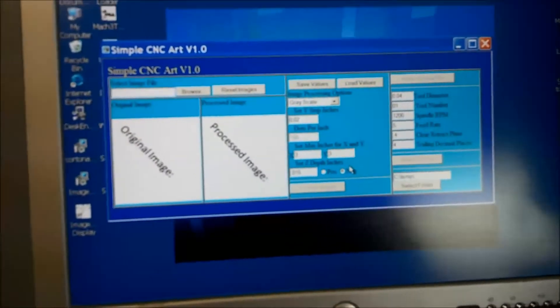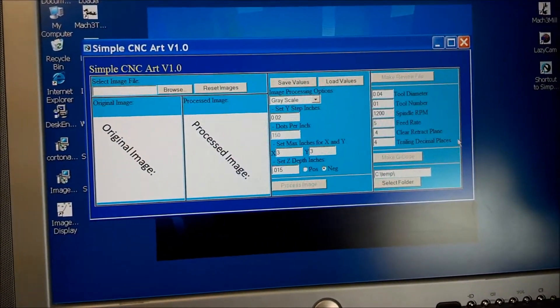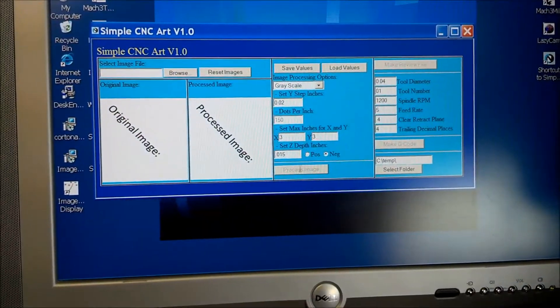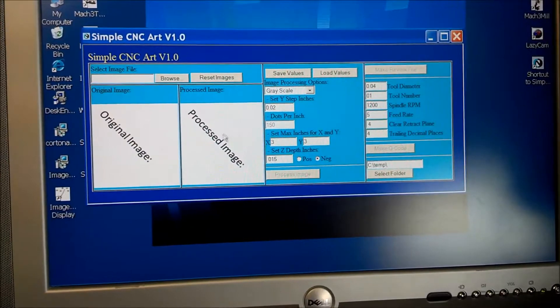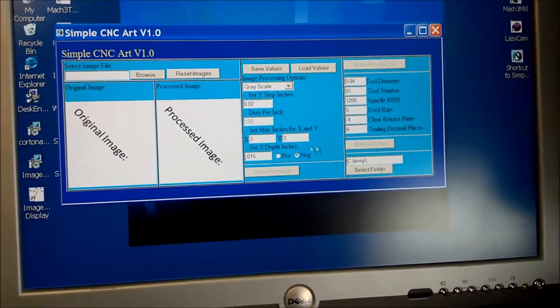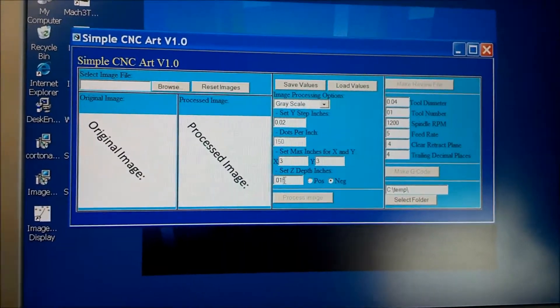I need to work on the depth settings for the program. The program that I used for the G-code is just called Simple Art from SimpleCNC. It's about $30 and it works really well. You open the picture, set your settings, hit process, it comes up here, and then you can make your other settings over here. But again, I think I need to work on my Z-depth to make that a little bit more clear.